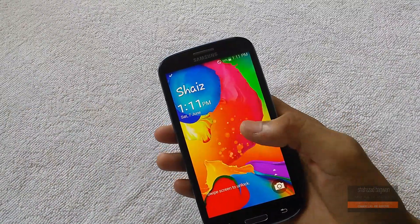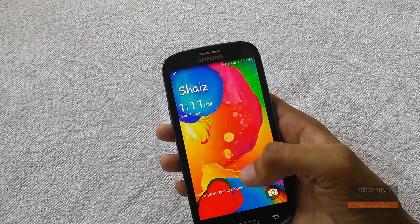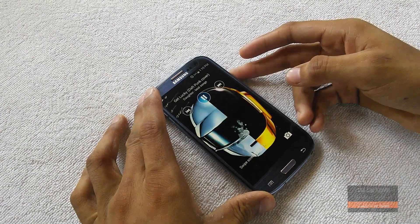Starting off with the lock screen, it is of course the Galaxy S5 lock screen with that awesome unlock effect, and you get a direct shortcut for camera. Because it's KitKat, it also has a full lock screen music player.